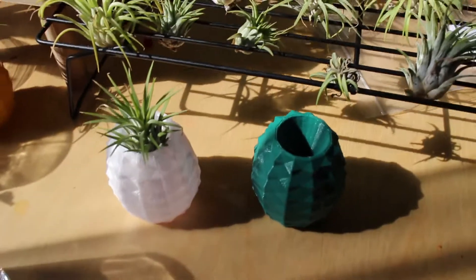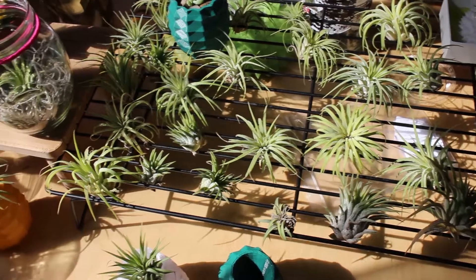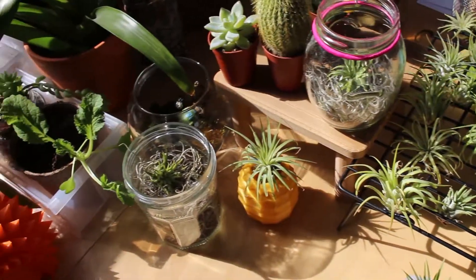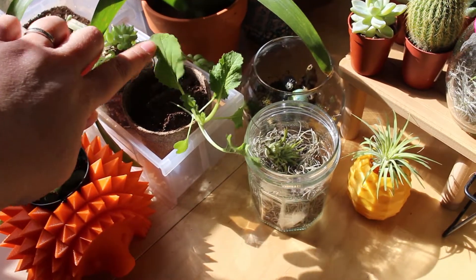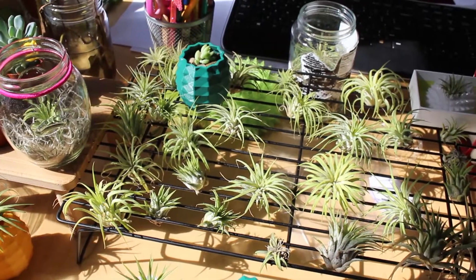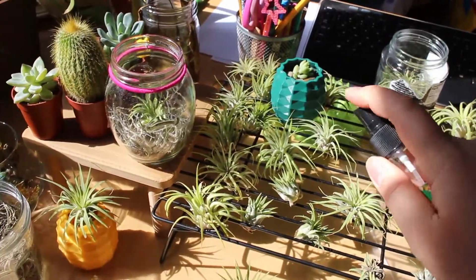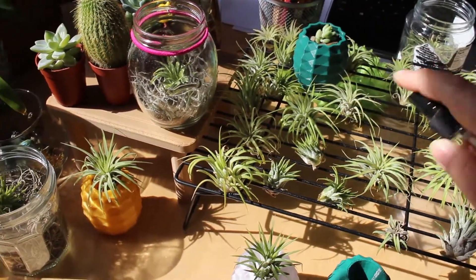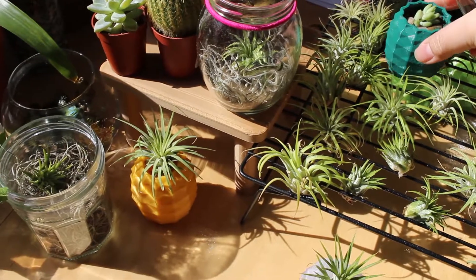We will be releasing these magnetic pineapple pots later this week. Here are some of our plants. Napa cabbage that I'm starting from seed. I should probably mist some of my plants with our Print-A-Pot mister.